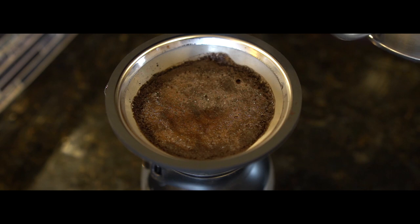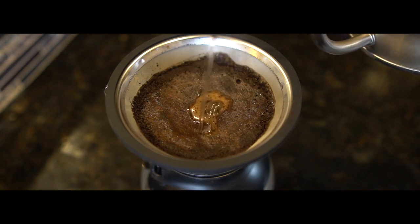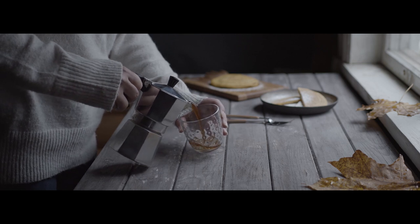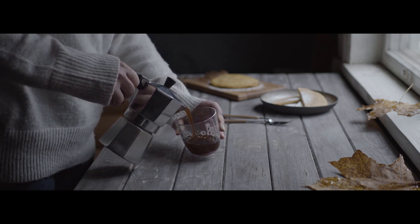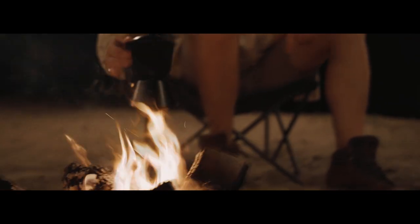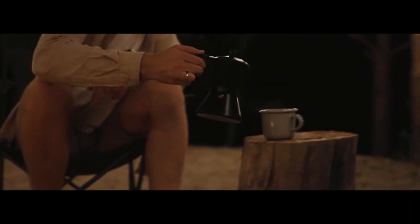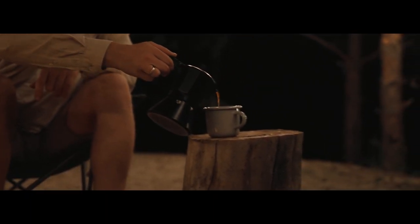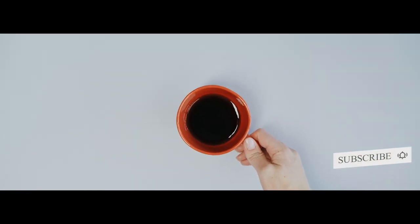Pour-over drippers, in particular, have gained in popularity, becoming the most easily accessible brewers while also growing more diversified in terms of design, size, filter materials, and usage recommendations. So where do you begin if you want to start brewing on your own? Keep on watching to learn some great pour-over tips and more, and don't forget to like and subscribe to our channel if you find this video helpful.